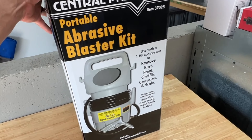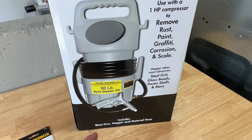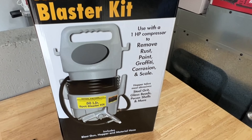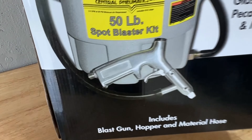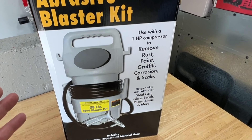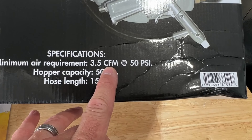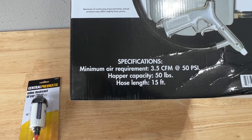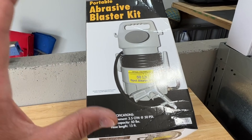Here is the Central Pneumatic portable abrasive blaster. It has a 50-pound drum that holds all your media. It comes with a gun, a basic open cavity where you pour your media in, a hose that the media travels up into the gun, and then you hook your air compressor to the bottom. It's very basic and simple. The minimum air requirements are 3.5 CFM at 50 PSI, so a smaller pancake-style compressor or something a little larger will probably work perfectly fine.